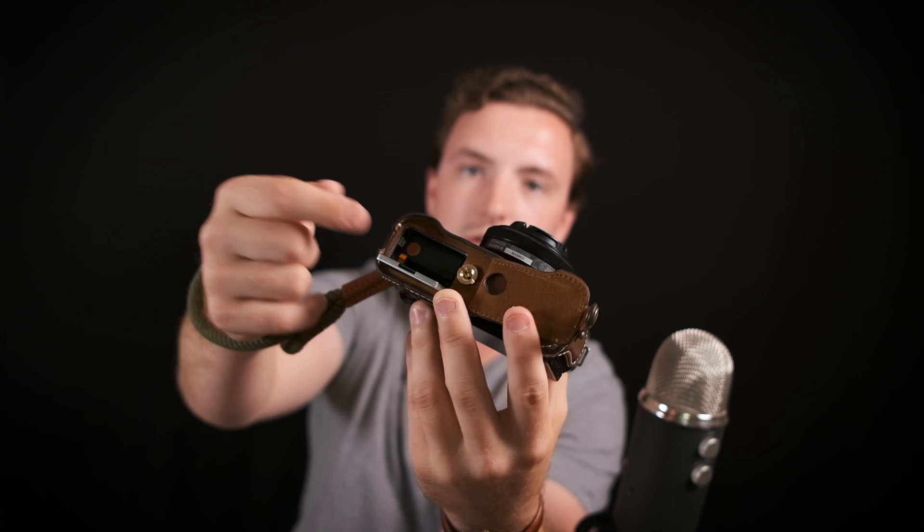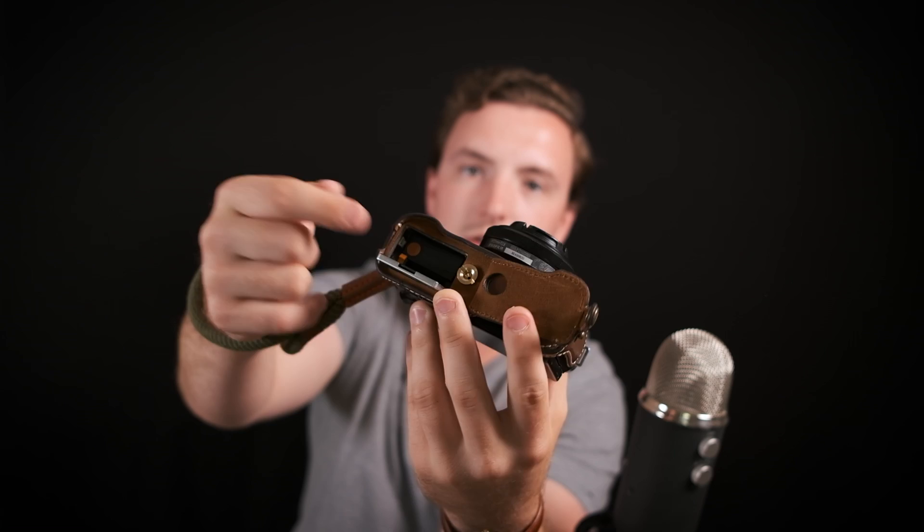It also takes the same battery as my XT3 and every Fuji camera I own — anything that doesn't use the newer larger batteries. So I can use all the same batteries across all my cameras, which is convenient. The SD card goes into the battery slot, which isn't ideal, and the battery door doesn't stay closed on its own — you have to latch it — so that's also not quite as nice.